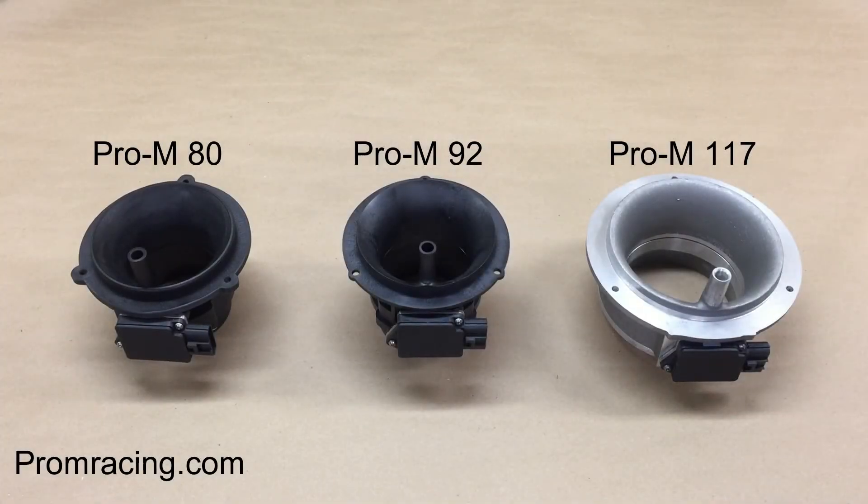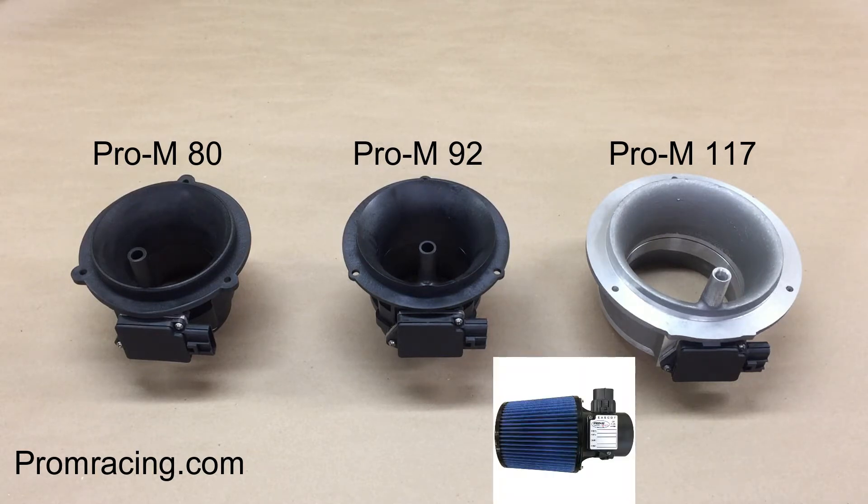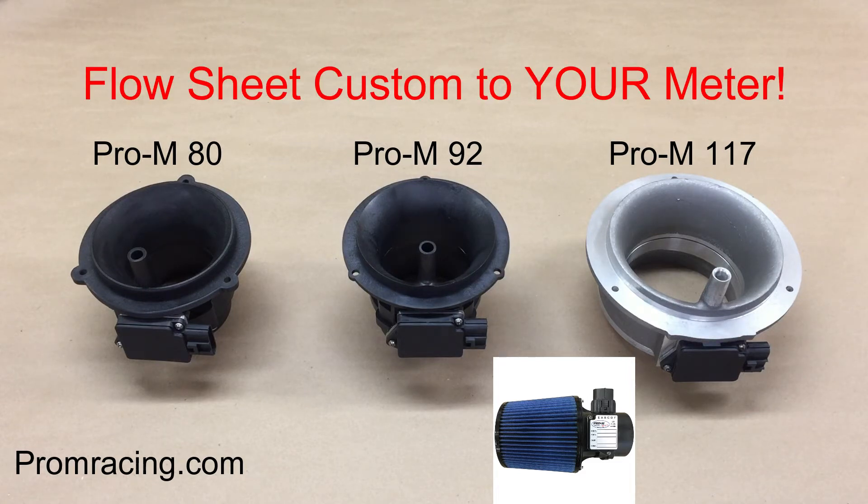The Pro-M80, 92, and 117 all come with a high-flow washable filter. And every Pro-M meter comes with a flow sheet that was generated by your mass airflow meter. The other guys either provide a universal flow sheet or no sheet at all. The flow sheet you get with every Pro-M meter shows the exact flow data generated by your mass airflow meter, and is proof that your meter not only works properly, but is calibrated correctly for your application.